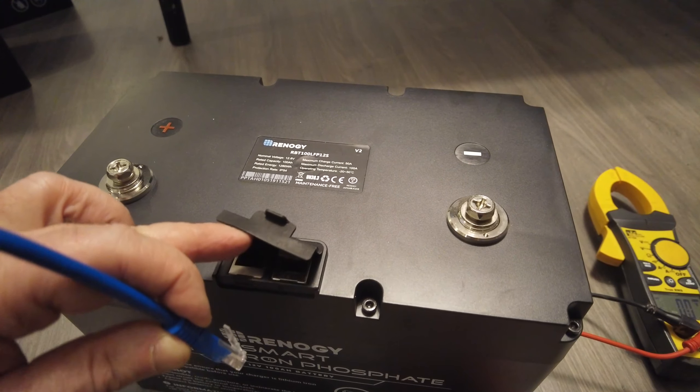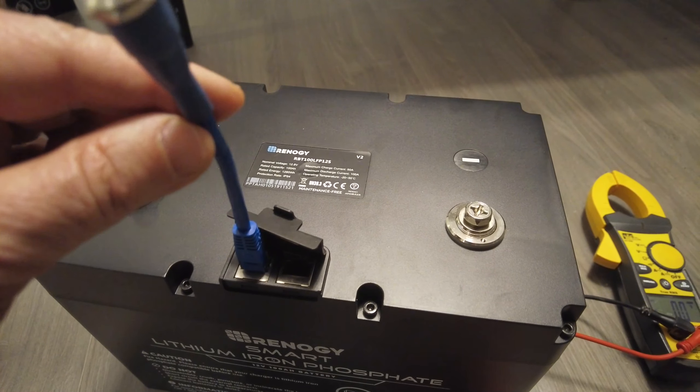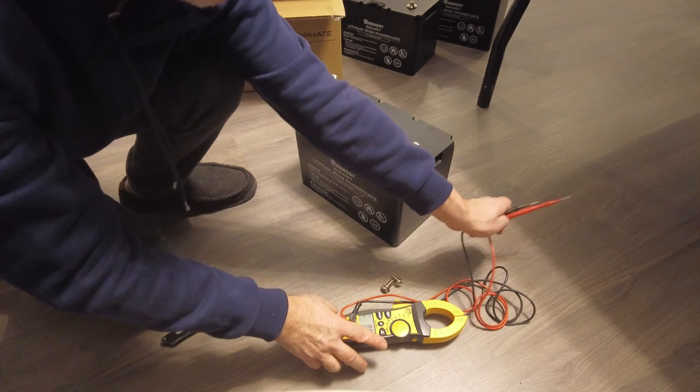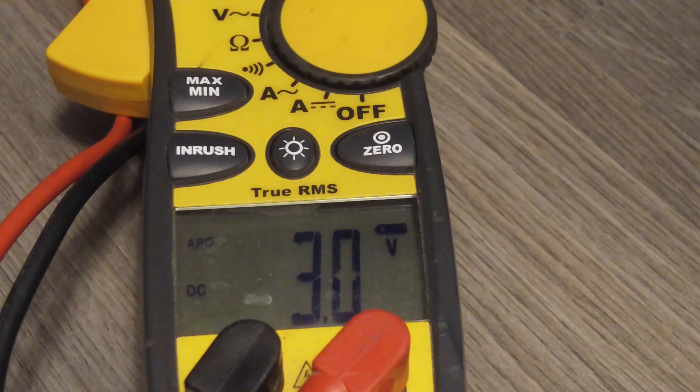Plugging in the control dock. The blue light is dim, and the battery is in deactivated mode. Checking battery deactivated voltage — voltage is ok.